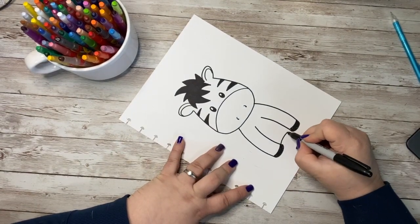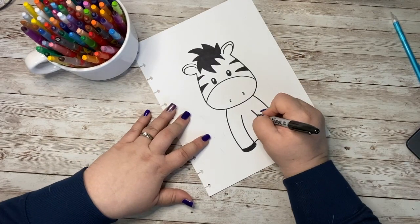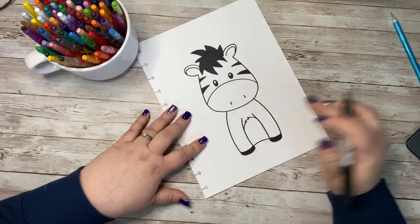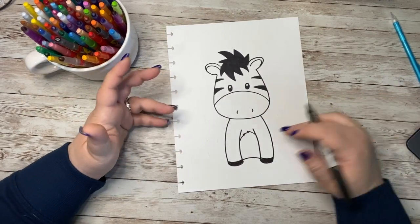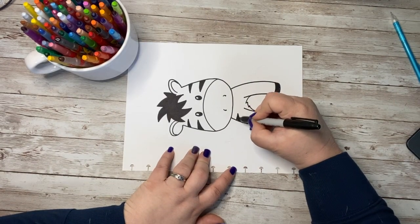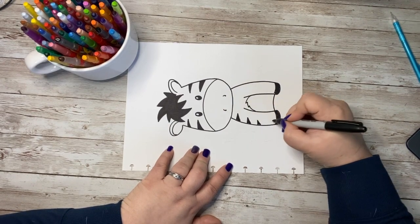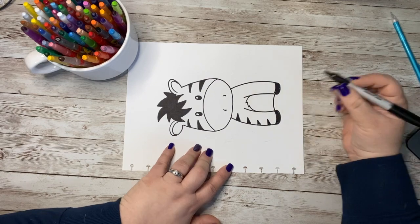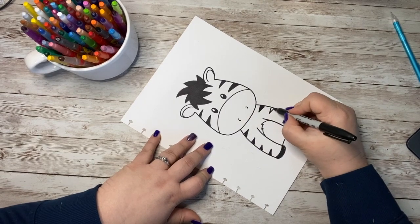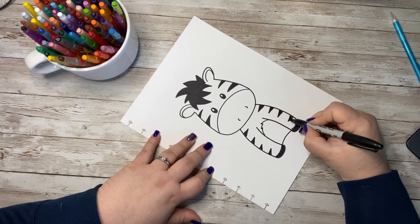Then we're going to do just a curved line right across the middle — that's just the part where his body is touching the ground. And I'm going to create another curve kind of right here in the middle, maybe a little zigzaggy hair, so I can give his belly kind of a peachy look where the rest of him is black and white. I'm going to go down his arms with some stripes — let's do four stripes — and you want them to all be a little bit different but in the same spot, since he is a cartoon.